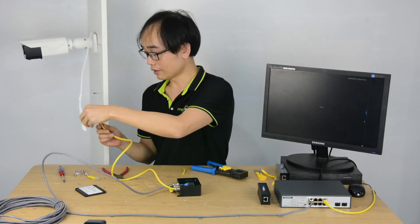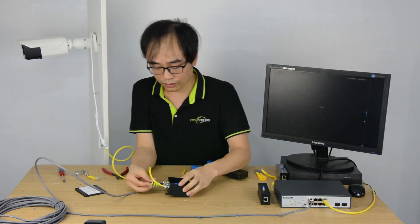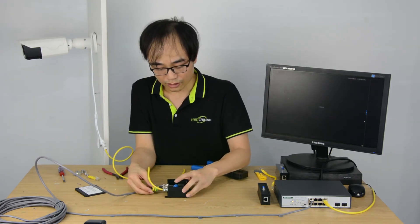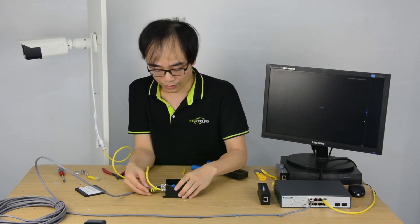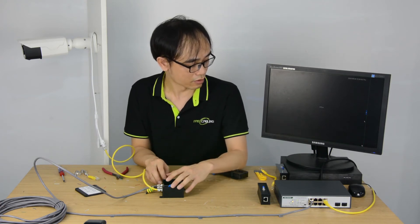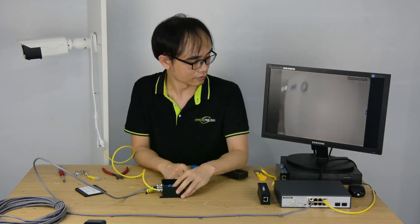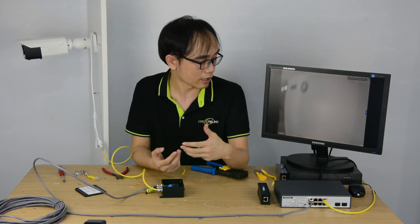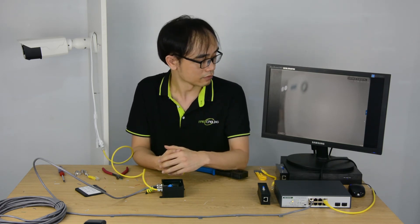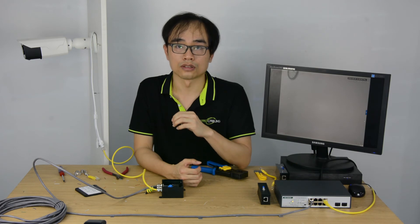Now just connect back to the camera. There is also a ground spot on the protector — we have to ground this protector. I can hear the camera making a click sound, so it should be live in just a few seconds. The camera is making a zoom in and out movement to find the best focus. This is a motor-driven zoom camera, so it takes a while to find the best focus. Let's see if the camera is live.